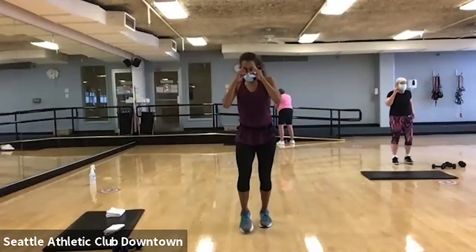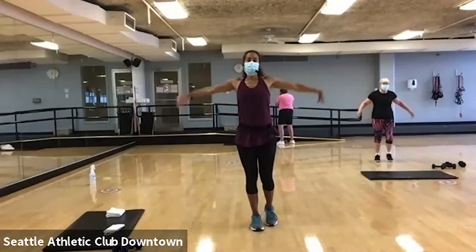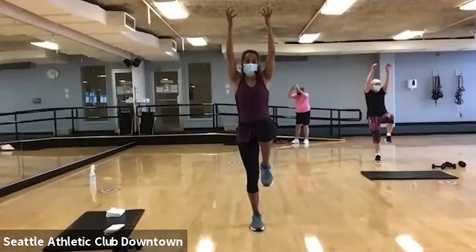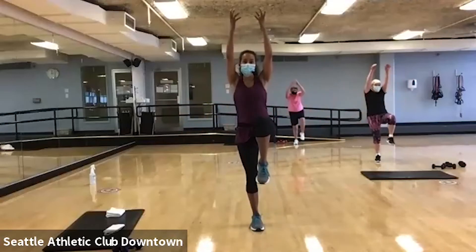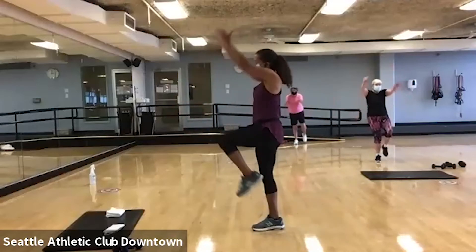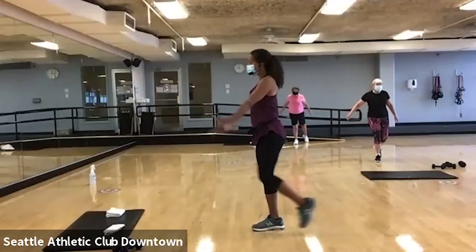Before we hit the floor, we're going to do a little bit more balance. I want you to give me a nice arm up and down. Now as I lift my arm, then lift my leg. Good. Now if you want to really practice, I want you to keep that knee and then extend that leg behind you. Really challenging your balance.